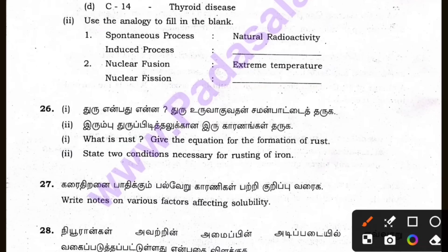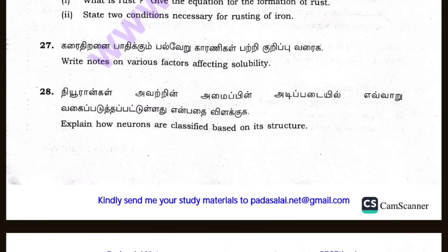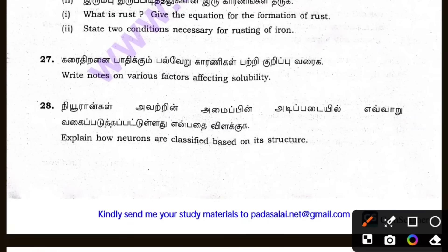What is Rust? It's got 3 marks — that's not 2 marks or 1 mark. If it is 1 mark, that's 2 marks — that's how you get back. Let's write notes on various factors affecting solubility; the hemisphere is very important. So 3 marks.